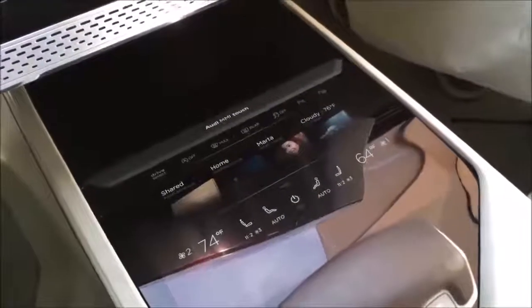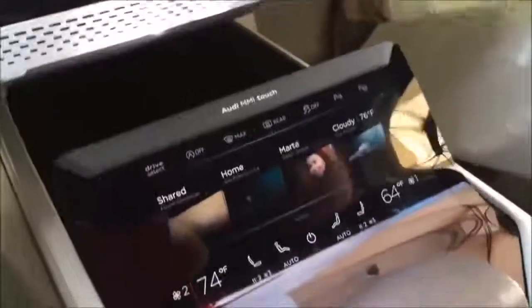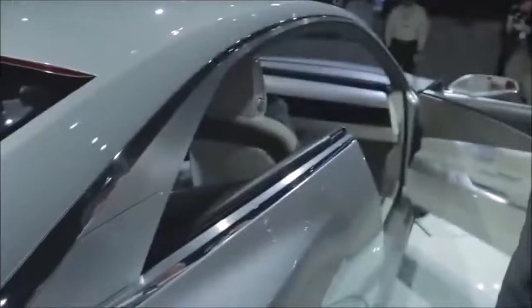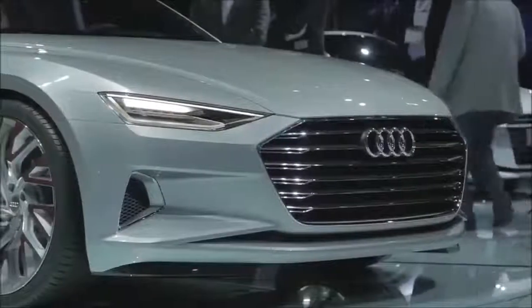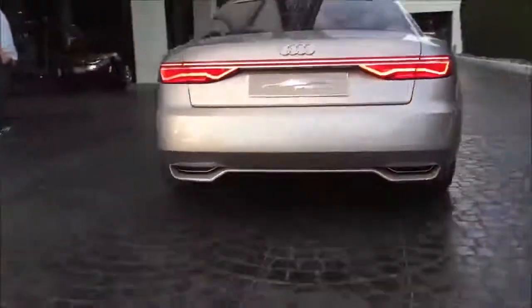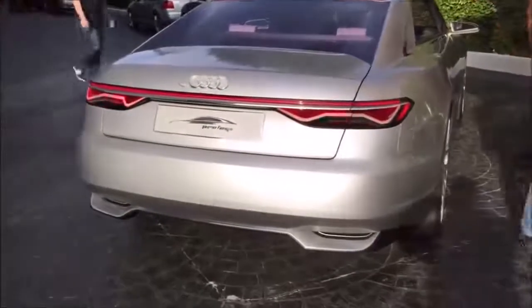Inside the Prologue concept, the flat MMI screen actually has a surface that raises itself upward, so you get the same functionality. The surface itself is bent with the Audi Prologue concept.